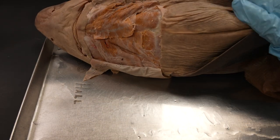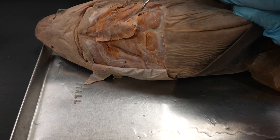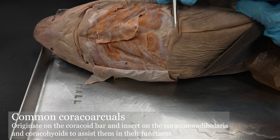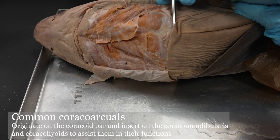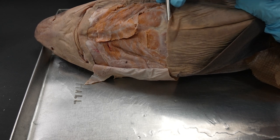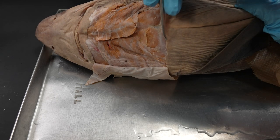Now let's take a look at these two structures. These are the common coracoarchules — you have to say that a few times and spell it out a few times just to really get a handle on it, because it's kind of an annoying one. Make sure you get the spelling down right because that one can be a little tough. You can sort of see the ventral longitudinal bundle — I didn't really clear it off too much here because we're going to see it on the lateral view, but just so you're aware it is right here.